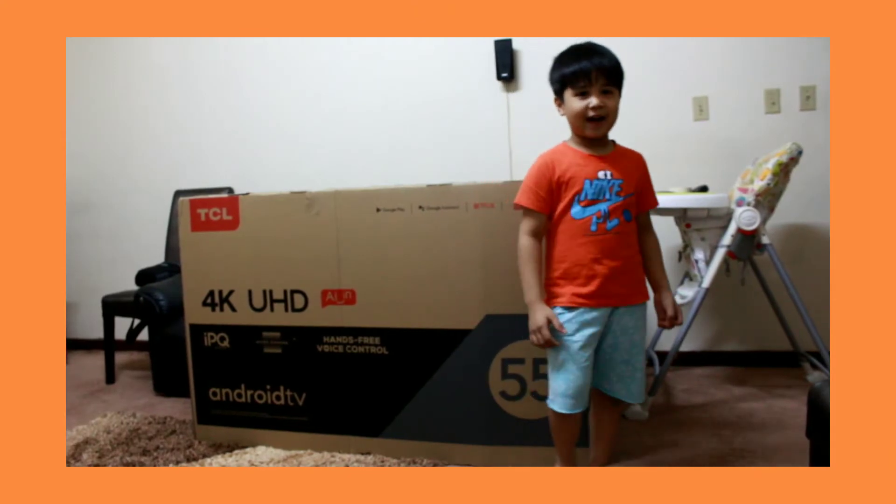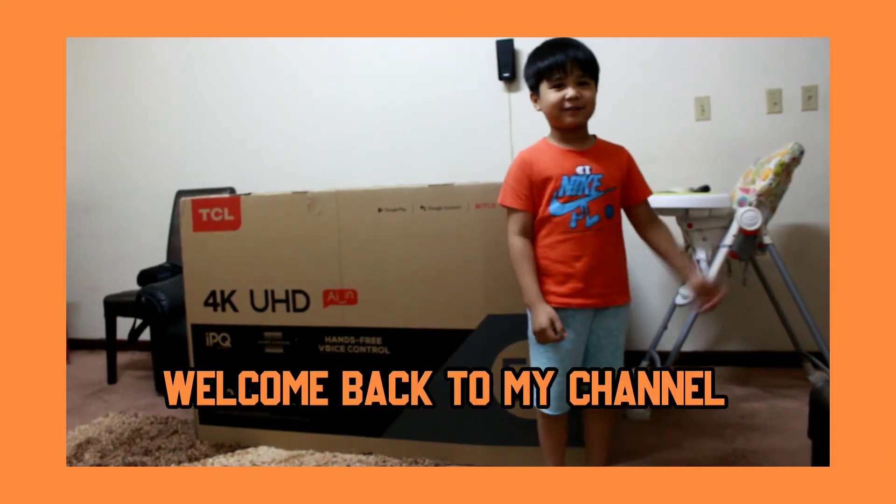Hi guys, I'm Bran and welcome back to my channel.